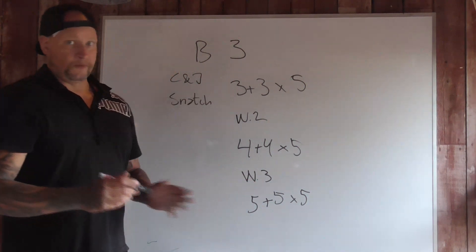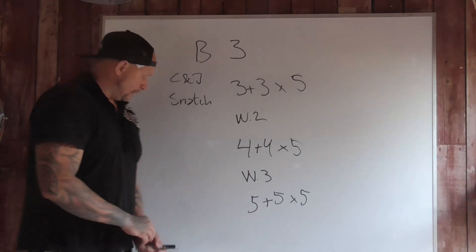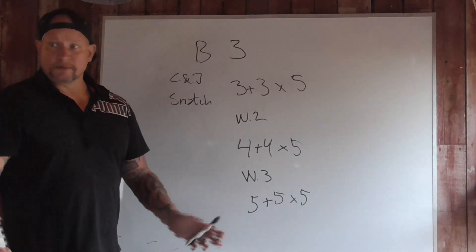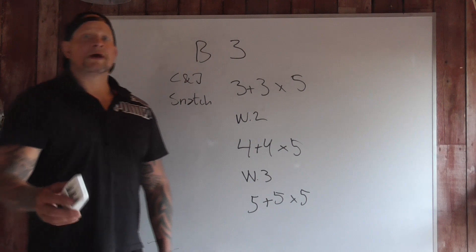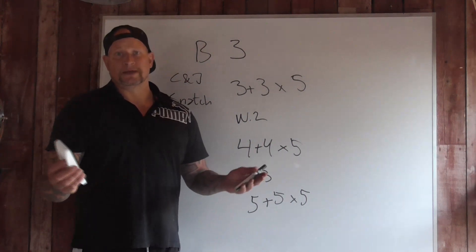When I do the tests again after the third block, I can increase the weight if I want to, or I can decrease the weight and do it with double kettlebells.